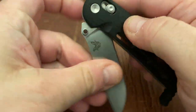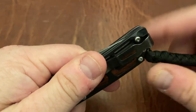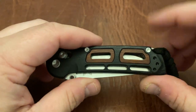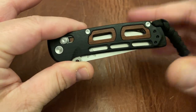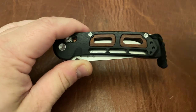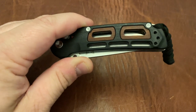Another issue is the clip placement on the other side — it's a little bit ugly. I understand you have tip-up right-hand and left-hand carry options, and this is a production knife so they want to make it accessible to both righties and lefties. I normally support two-way or four-way pocket clips, but on this particular design, it takes away so much from the rest of the aesthetics that I wish they had left it off. Sorry lefties — that's what I would prefer on this knife, though lefties, you're good to go.